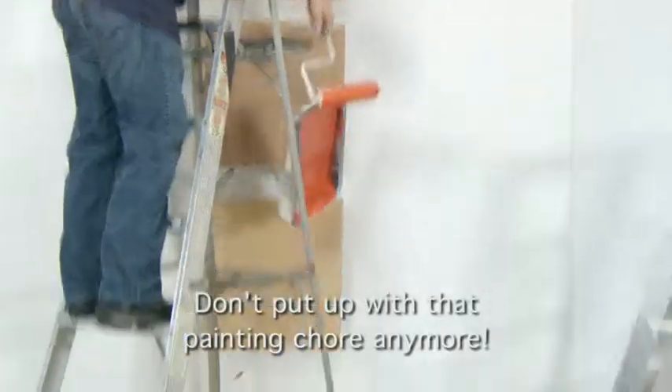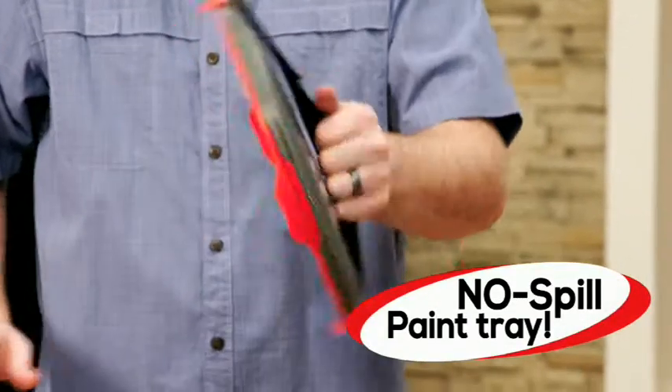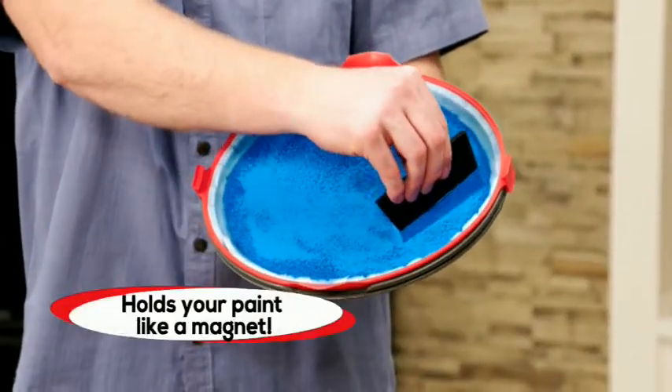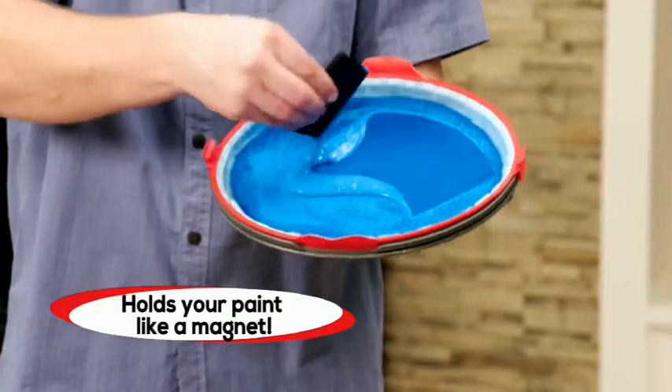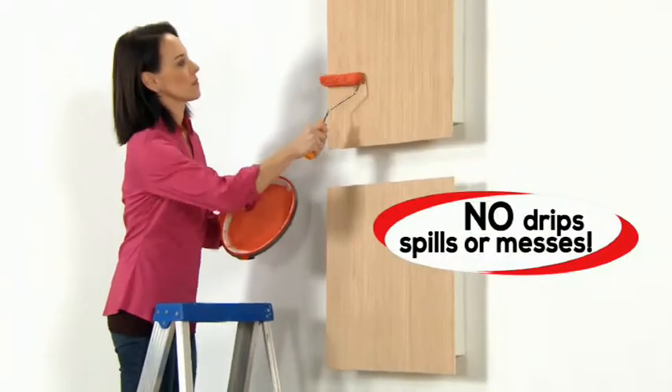Don't put up with that painting chore anymore. Introducing Star Life Paint Magnet — the amazing new no-spill, gravity-defying paint tray that holds your paint like metal to a magnet, even upside down. So you can take it and use it anywhere with no drips, spills, or messes.